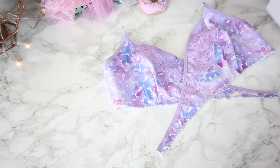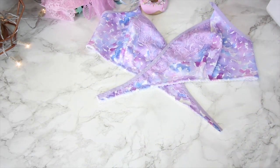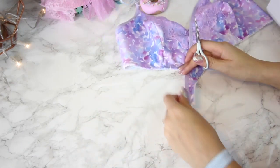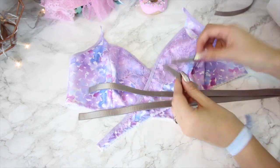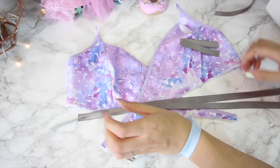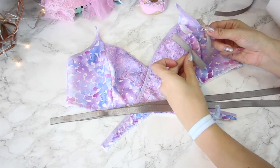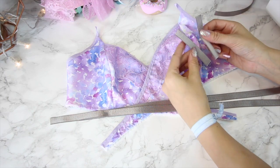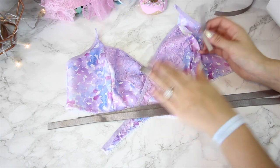I'm just going to trim back all my threads from each edge because now it's time to assemble and attach all the straps. I've cut all the strap elastic to the right length — it's all in the pattern and instructions — but I've got two that are 45 centimetres long (18 inches) and then two little ones that are 8 centimetres (3 inches).